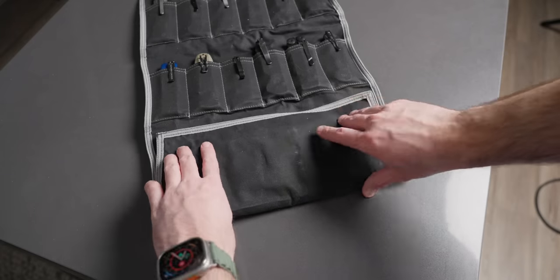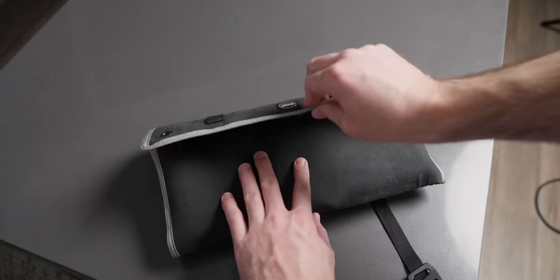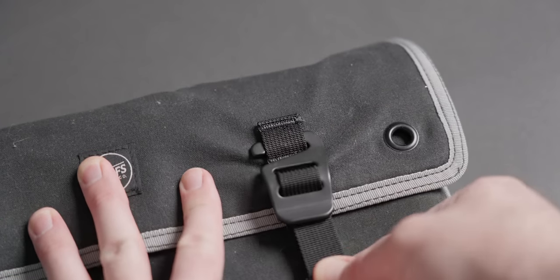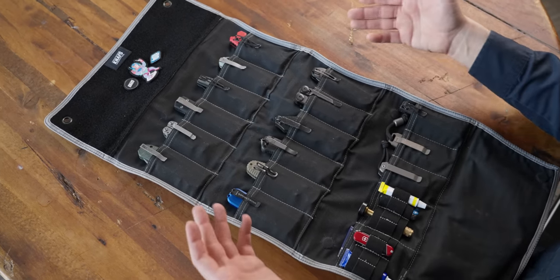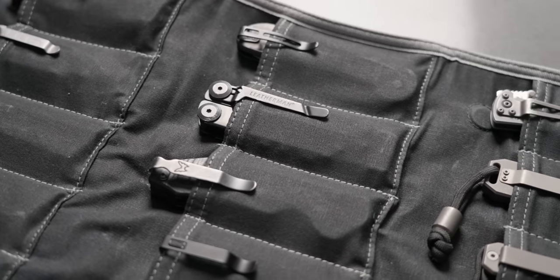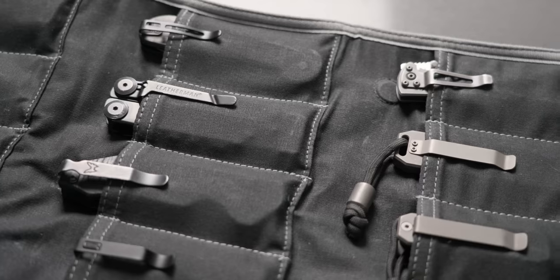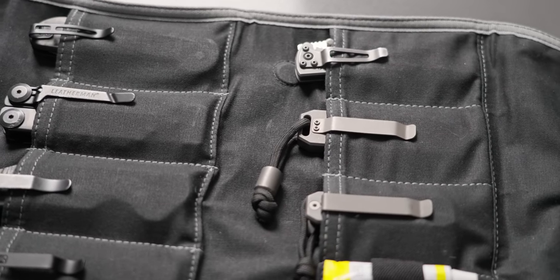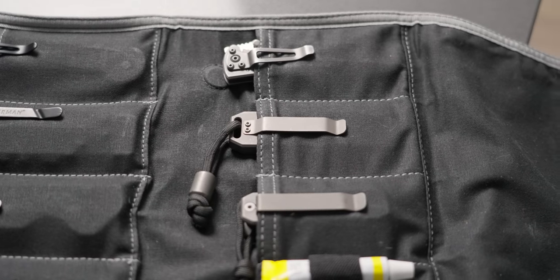Knife rolls are nothing new in our community, but a lot of them are designed very poorly. The ones that have been designed the best are either out of stock, discontinued, or hard to find. NAFS is definitely bringing a breath of fresh air with the Burrito Grande. It has 17 different storage pockets, with the top two layers being the same size and fitment, and the bottoms being a little bit shorter and wider.